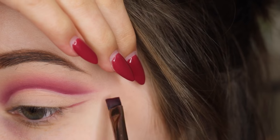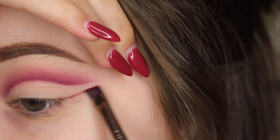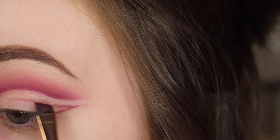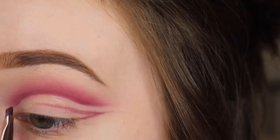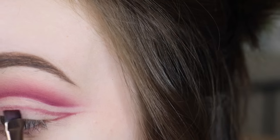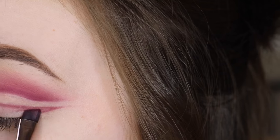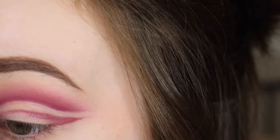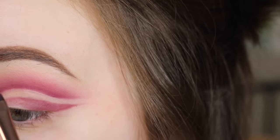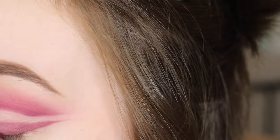Next I'm taking that cranberry shade again and I'm over-lining this to make a winged eyeliner kind of shape — outlining it over my lid and then creating this winged eyeliner shape, filling it in and leaving a little bit of a gap between my cut crease and this new layer of eyeshadow.